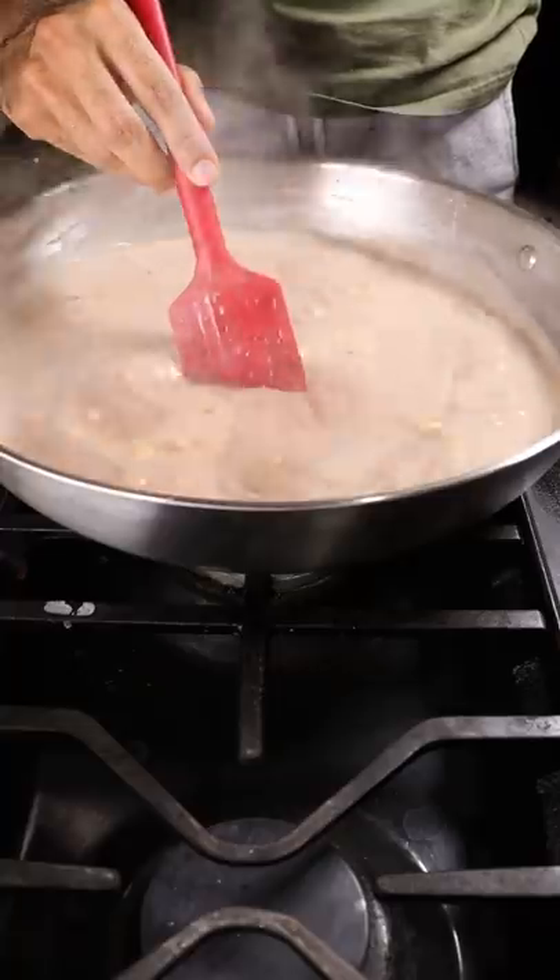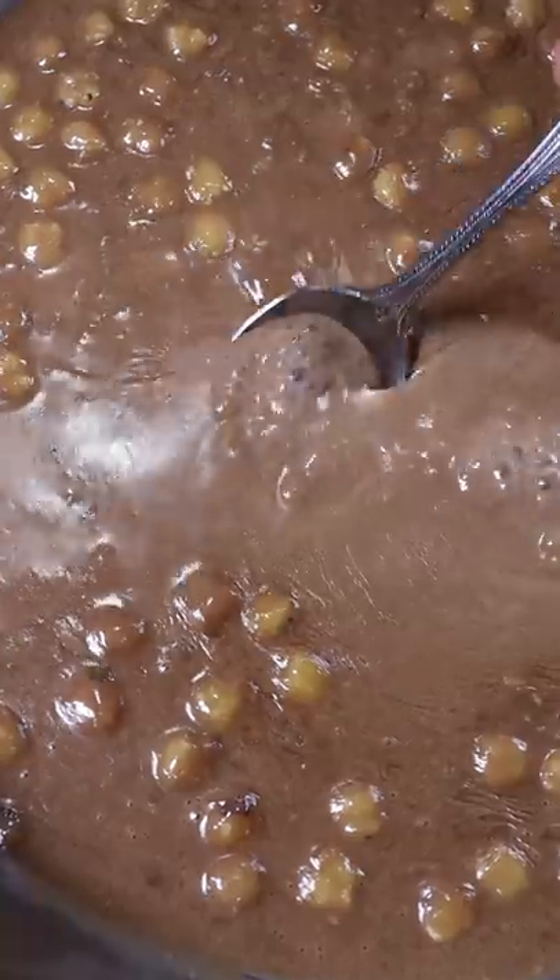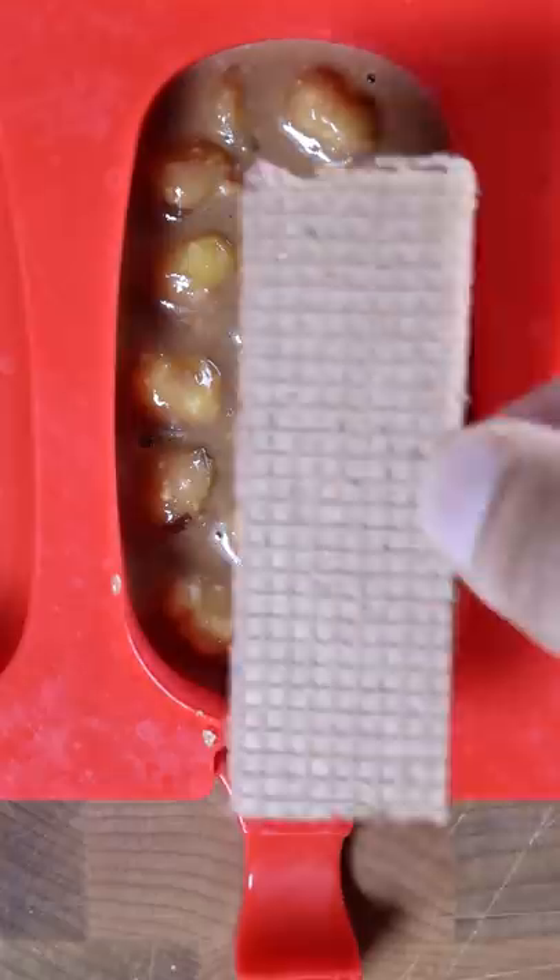Further reduce this for an extra 30 to 40 minutes until it gets kind of thick. Then you can pour it into any mold you wish along with a wafer and freeze it for at least 8 hours.